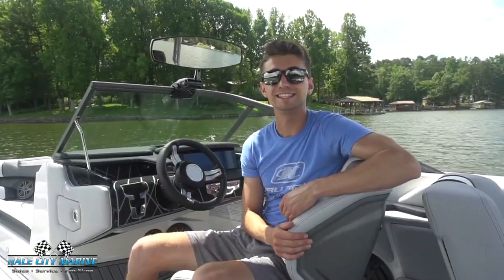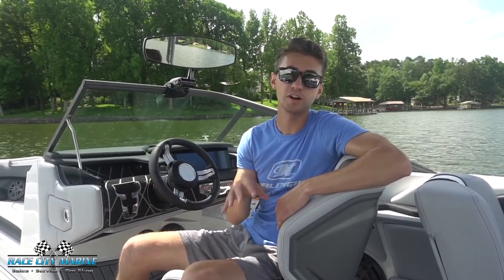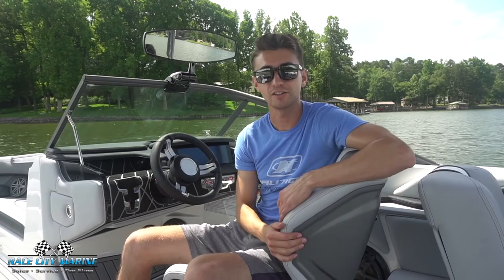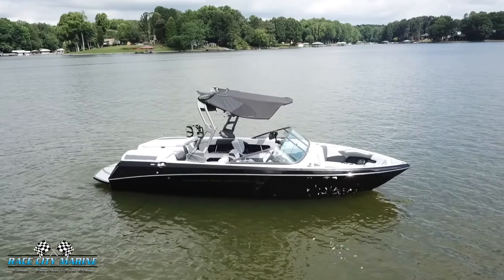Hey guys, welcome to Race City Marine. Today you joined me out here on Lake Norman in one of our 2020 Super Air Nautique 230s. If you have any questions on this boat or would like to schedule a test drive, you can check out all of our contact information down in the description below.